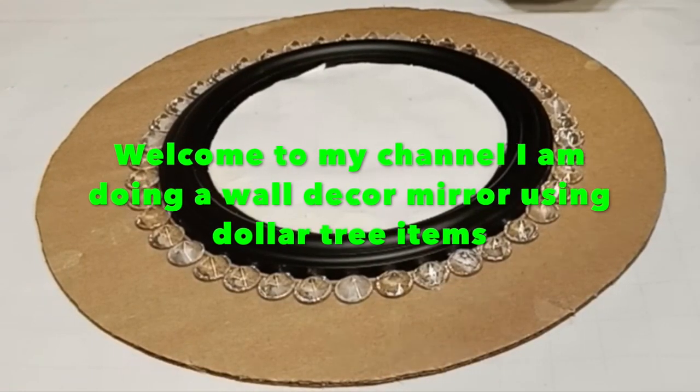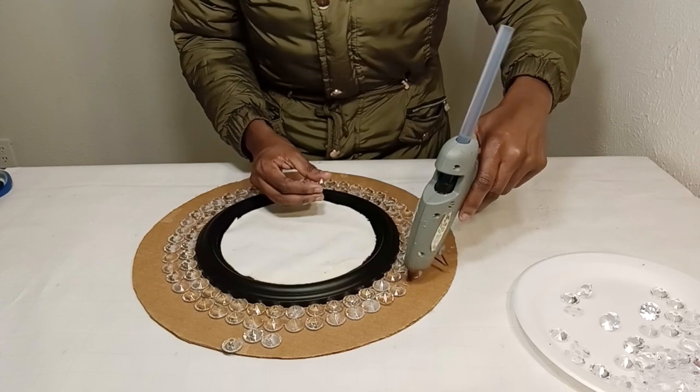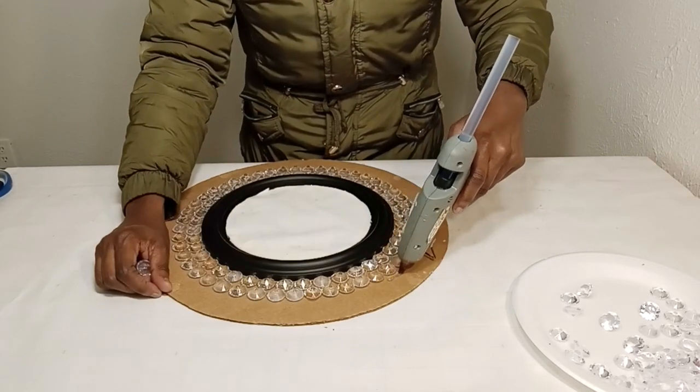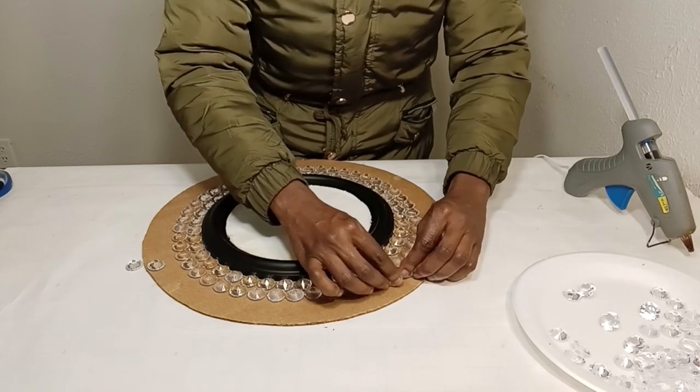I'm creating a wall decor mirror using these three items. I have a nine inch mirror, I have a 15 inch circular cardboard, and I have three packs of clear gems that I bought from the dollar store.